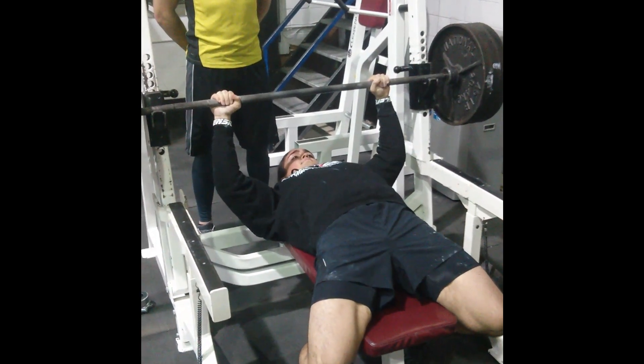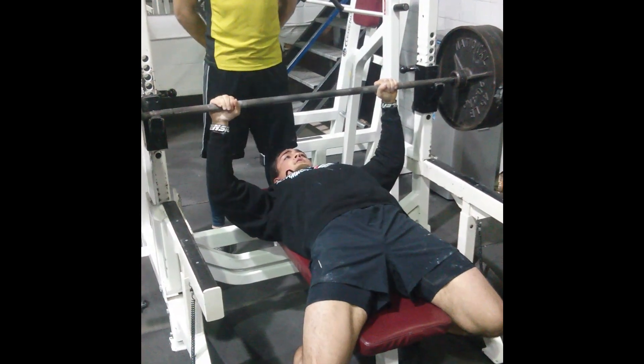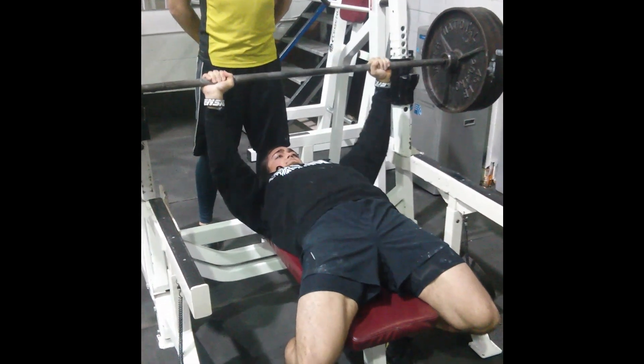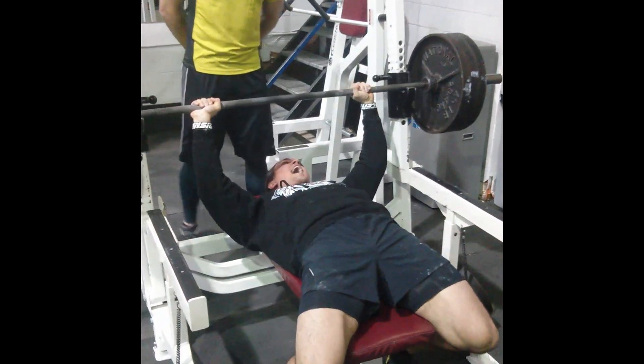What ended up happening was the pause bench press felt so easy that I went for an unplanned max attempt — and that's after doing two prior movements and about 15 working sets. I only went for it because it felt so easy. So right here you're about to see the 325 pound attempt.